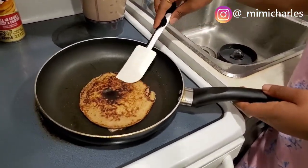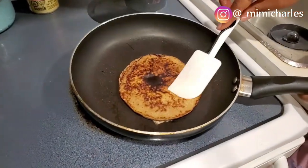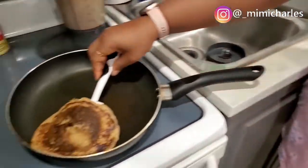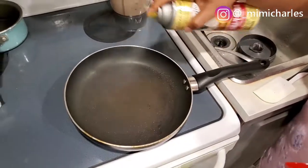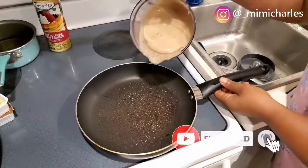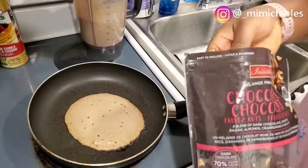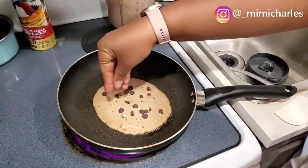The first one looks really, really good! I advise you to do this on low heat. The importance of low heat is so that the pancake cooks through — banana doesn't cook easily, so you need low heat so it stays longer on the heat and cooks through. If not, you won't like how it comes out.